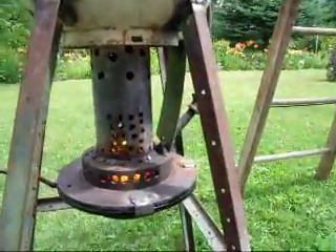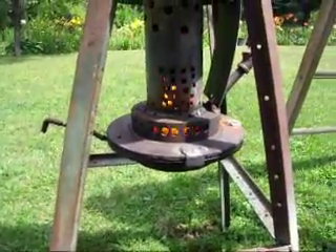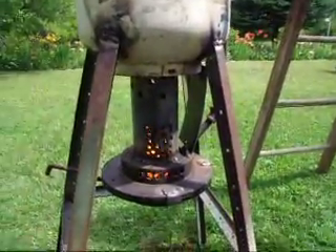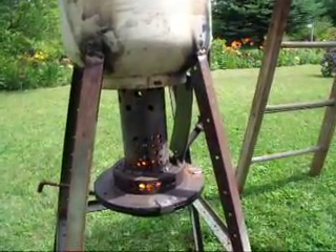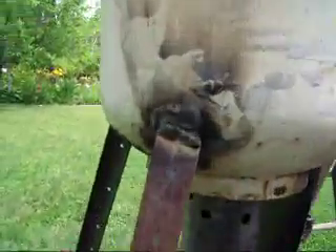We finally got it working! Any comments, put them on there. I saw this model on the internet — if you want to learn about it just punch in 'waste oil burner' or 'furnace do it yourself' and something's gonna come up. This is what I came up with.